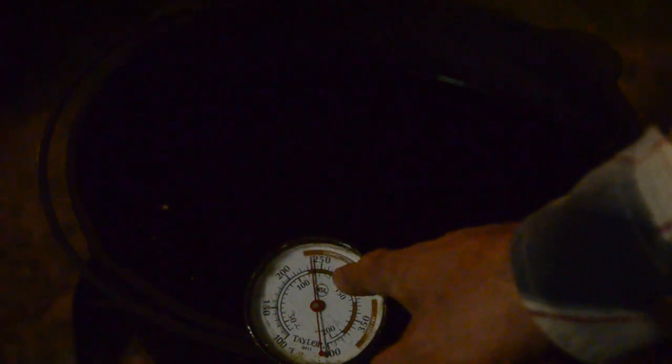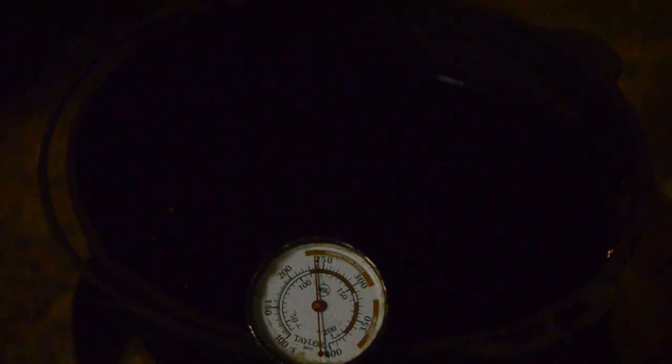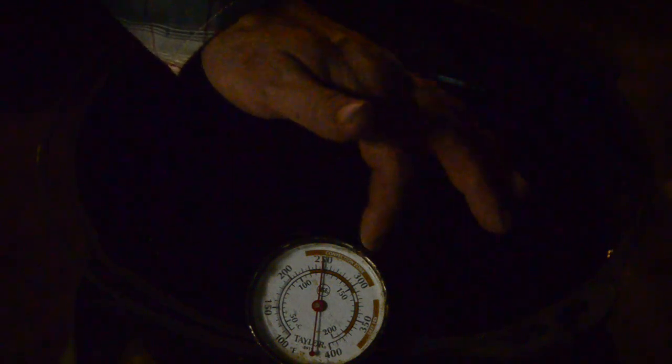We're gonna wait for that dial right here to get over to about 275 before I put the fish in there. You can see this is the convection zone and this is deep fry. I never get past 300 - I want to cook right shy of 300 degrees. I get the best results that way.